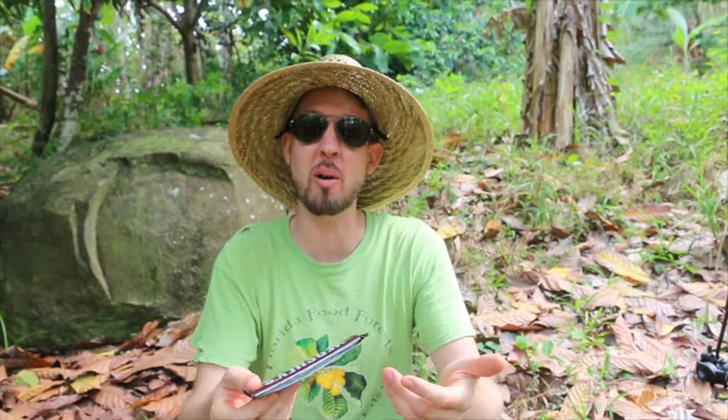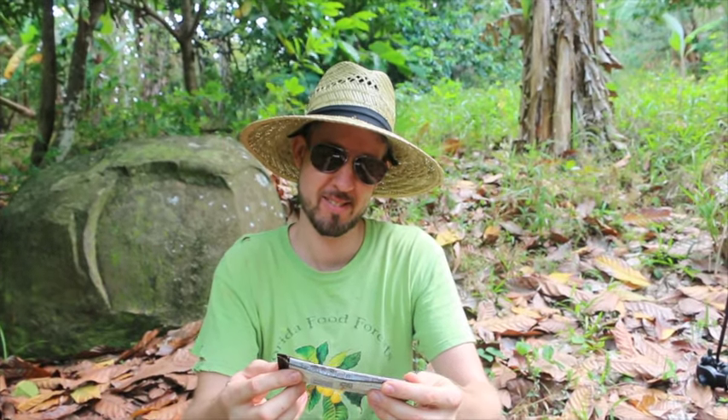This one even has almonds in it. That's what proper care will do for your plants.